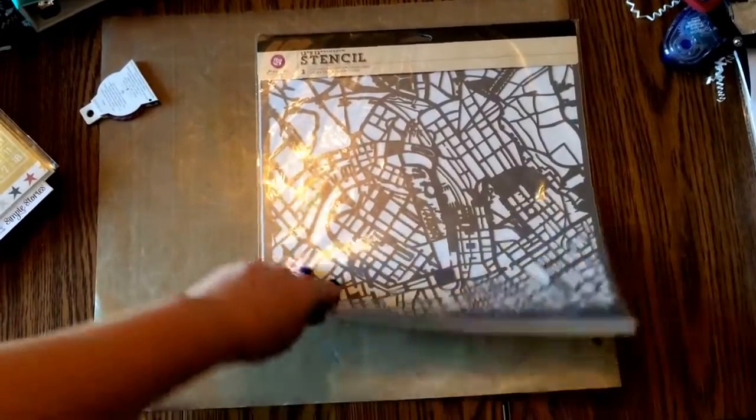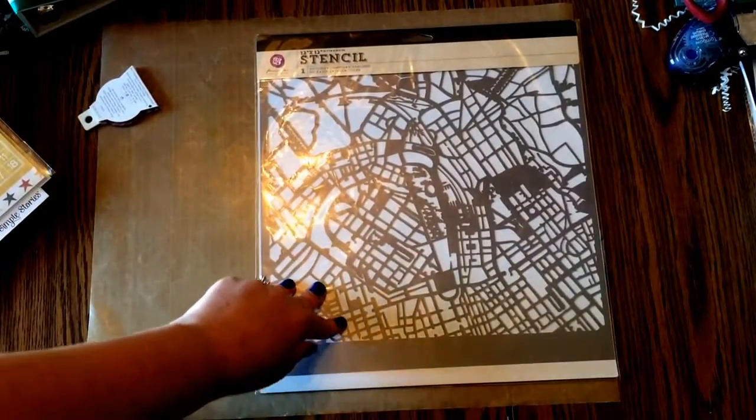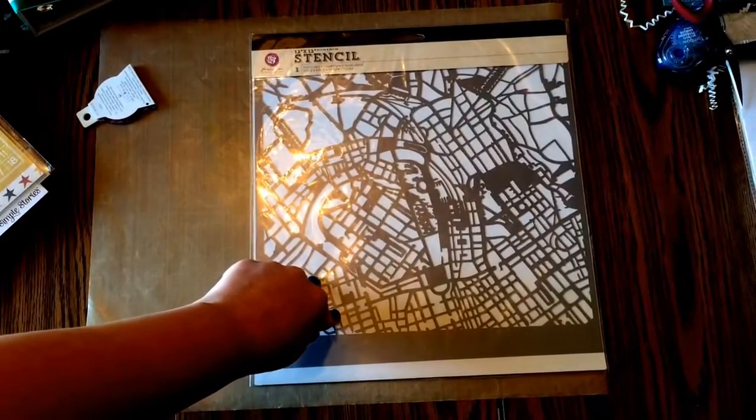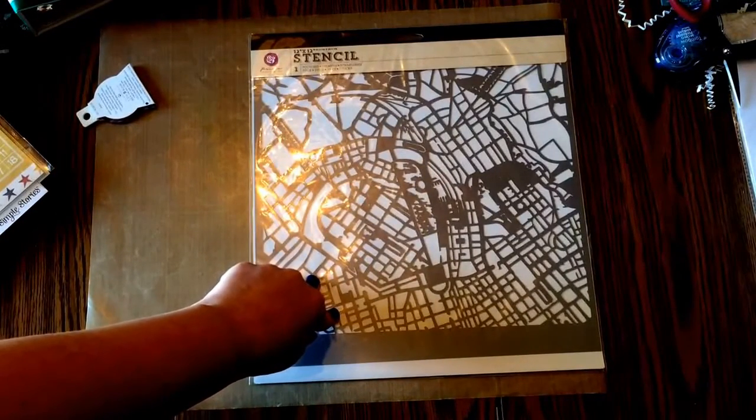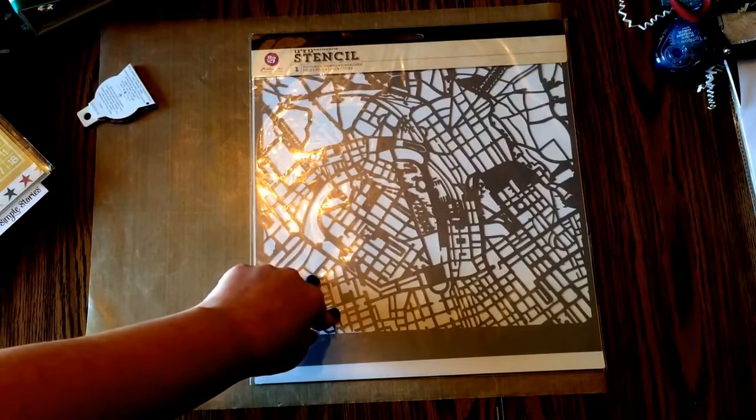My last thing I got was a stencil of a map, because I can't resist a map. I think it will be good and I'll put it to use. Now I really just need to get going and start using some of this stuff up. Thanks for watching, have a great day!